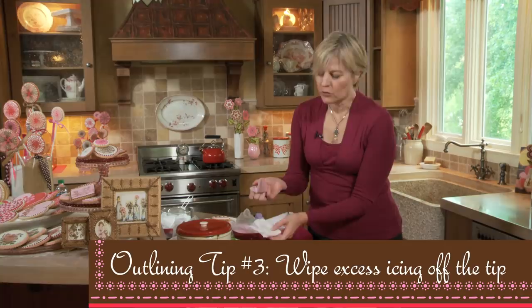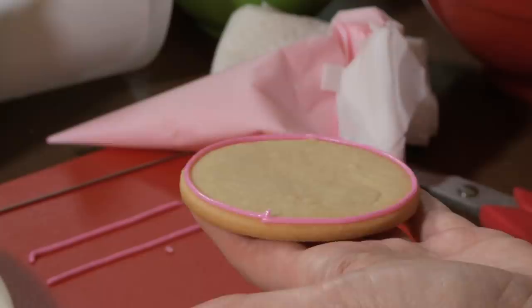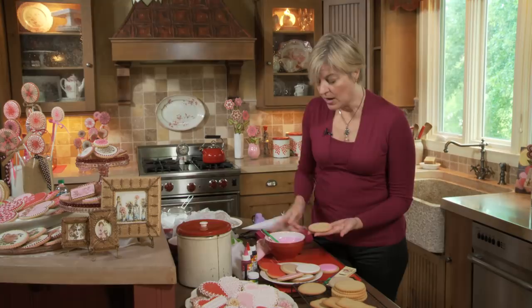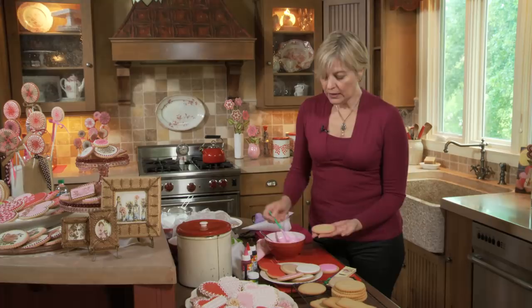I've got my dam there. If this were a really dark color next to a lighter color, I might wait for the dam to dry until a skin or crust had formed, because the colors are less likely to bleed. But since I'm putting pink next to pink, I can flood almost immediately.